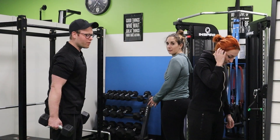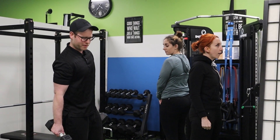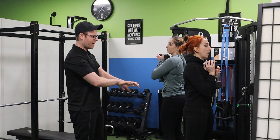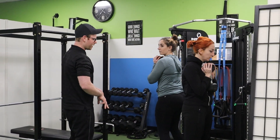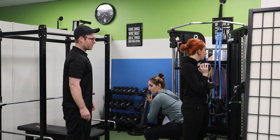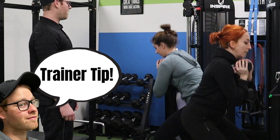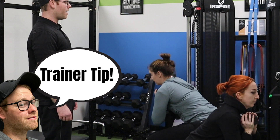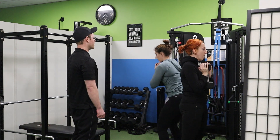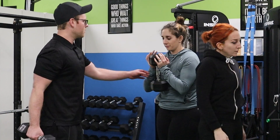So in round one of goblet squats, we learned that their weights were a little bit too light. They both kind of found it easy-medium, so we're bumping that up a little bit. Form looked pretty good once we widened Margaret's stance a little bit. And Alexis, you probably just need to focus on shifting the weight back onto your heels a little bit more. Off camera, they both told me their weights were a little bit light in round one. Ask your client if exercises felt easy, medium, or hard so you know if you have to adjust the intensity.